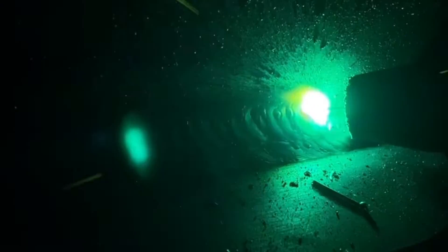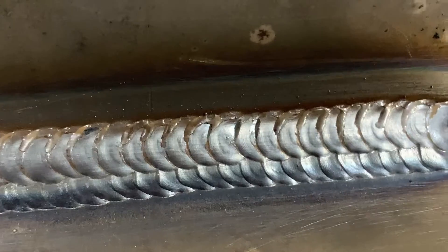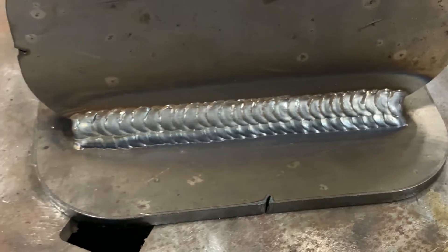Most of what we're doing here is building muscle memory, and that's going to be done through repetition and practice. That's the only way you're going to get better, and when you're done it should look something like this.